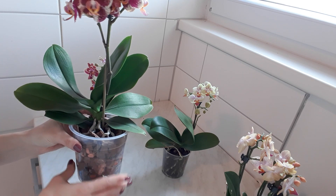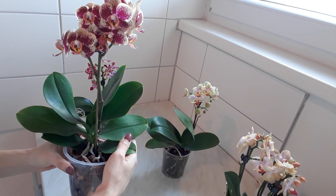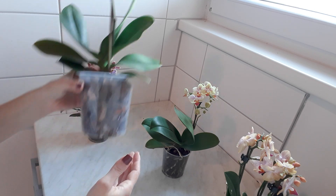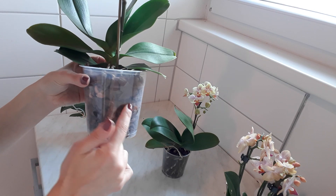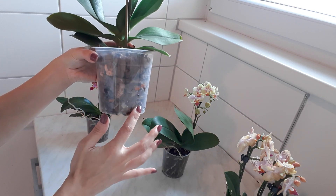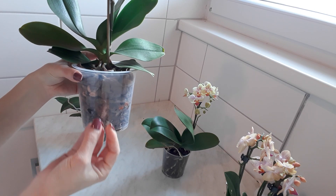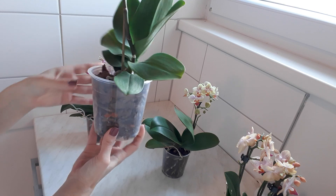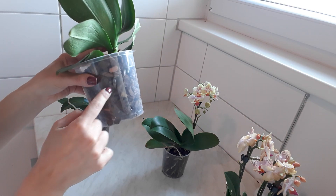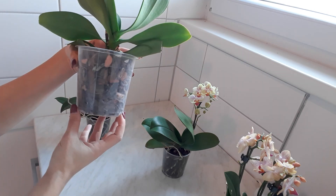First of all, if you have forgotten to water your orchid — in my case I didn't forget, but I was away, not at home — and the medium is totally dry. You can see the roots here because I've repotted this orchid and it has not yet taken the whole space of the pot. But here you can see some roots which are actually gray and white, and this is the sign that the orchid needs watering already.